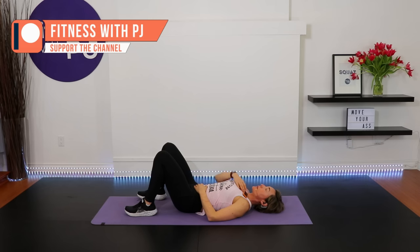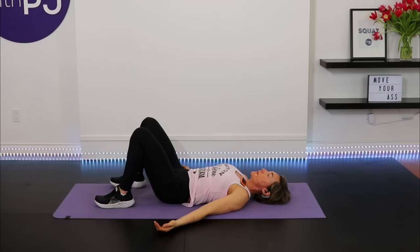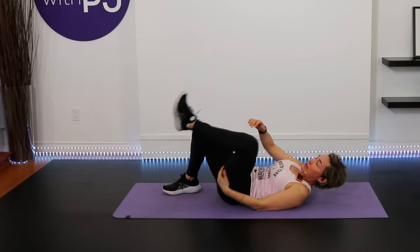Arms down by your side, palms open. Allow your breath to flow in and out through the nose. Open your eyes, put a big smile on your face — bravo, you did it! Thank you so much for joining me. If you haven't already, subscribe to the channel — I would love to keep working with you. Have yourself a great rest of your day. Bye!